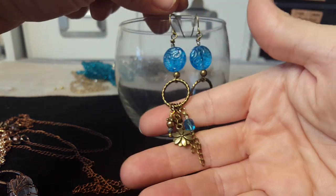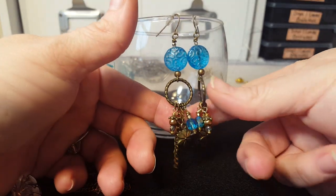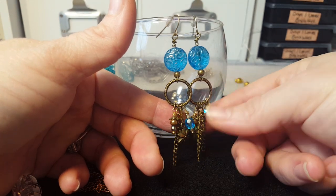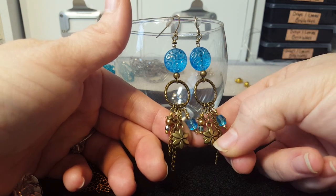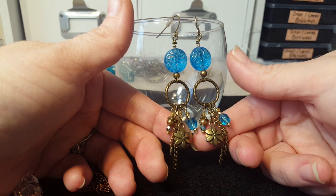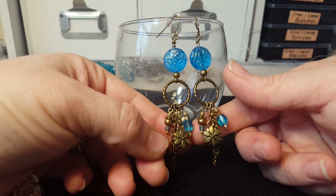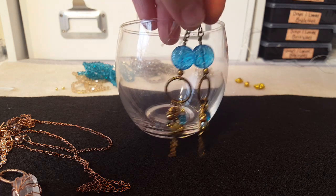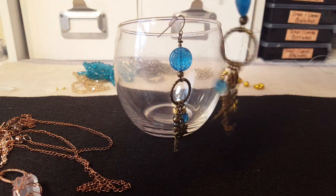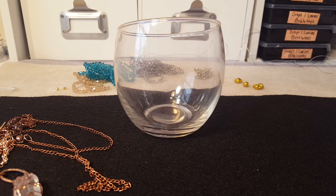I had these Czech glass disc beads and I just created a little dangly earring. I like the chain — I'm kind of getting into the boho look. I used a fire polish bead here, and this is actually a poinsettia drop, but I don't think it really looks like a poinsettia. Then there's just a three-millimeter fire polish bead on the end. I thought those turned out really cute — they are really long and dangly and they flow. It was probably about three o'clock in the morning when I made those.